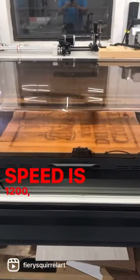I brought it into Lightburn first, then made a pallet wood sign and let the Mira 9 work its magic. Speed is 1200, power is 85%. Also, I just figured out I can zoom!